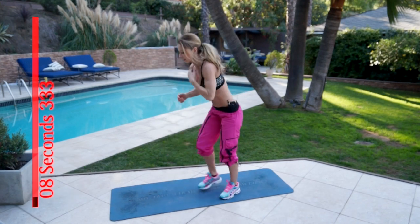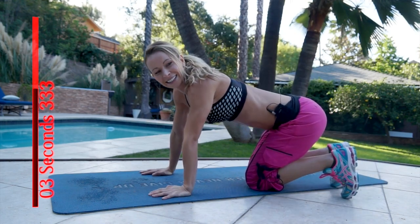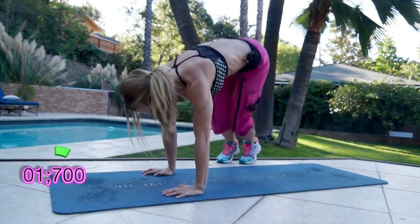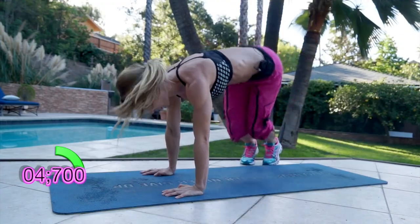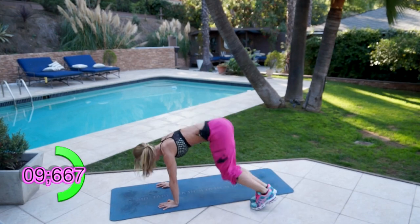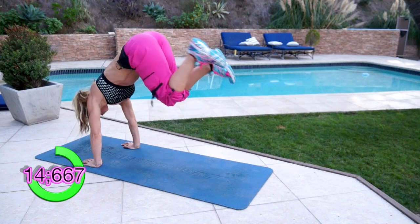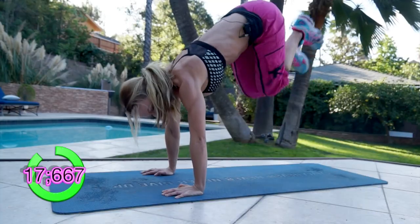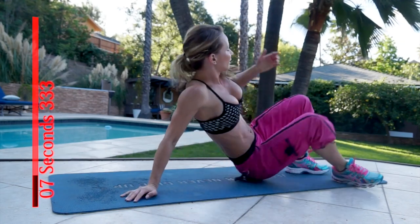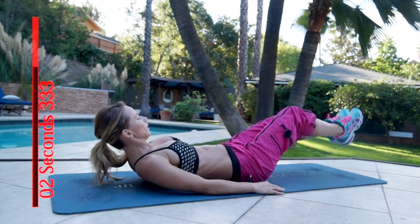Okay, bunny hops. Ready? Three, two, one and go. And last one — on your back. Knee tuck, leg lift. Three, two, one.